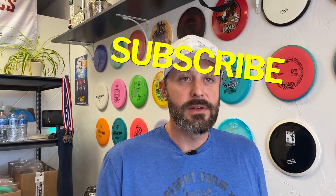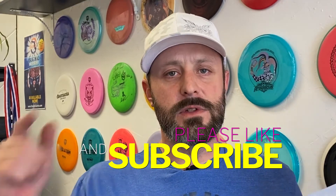I feel like I'm missing something. Subscribe to this channel. We'll see you on the next one.